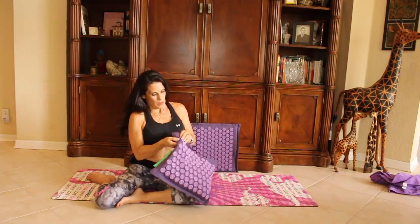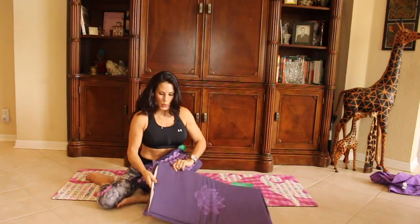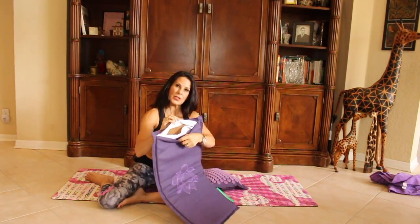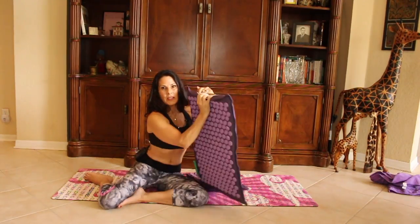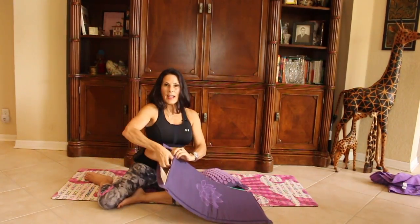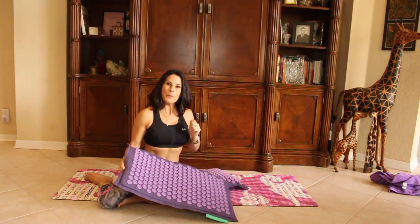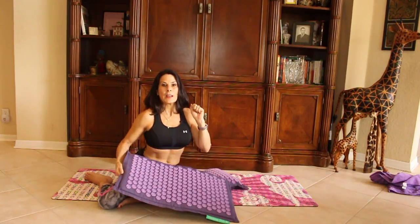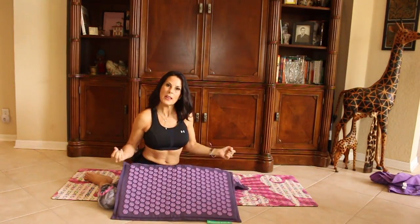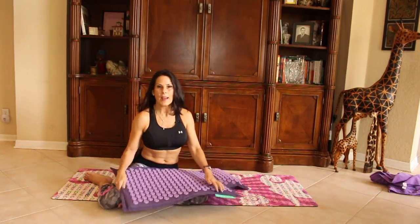I also wanted to show you this — it's great for travel. You can unzip both the pillow and the mat. Here's the linen undyed fiber, and inside you can see the coconut fiber. You can take both of these out, then roll up the mat and put it in your suitcase. You can roll it out on your hotel bed. You can do the same thing with the pillow — take out the insides and bring it with you. When you're at home, use the insides.